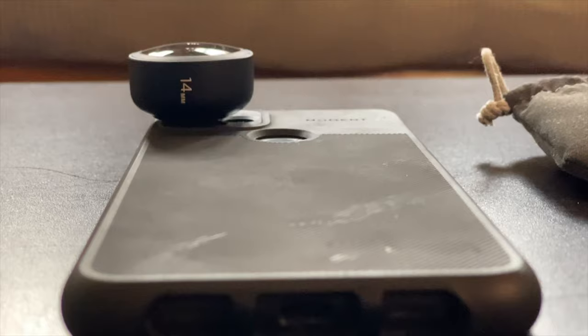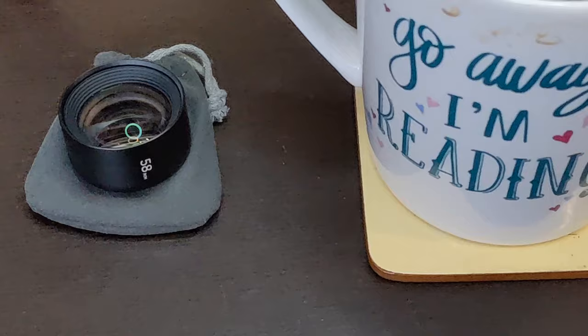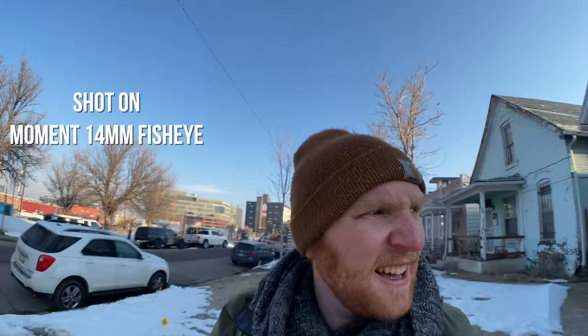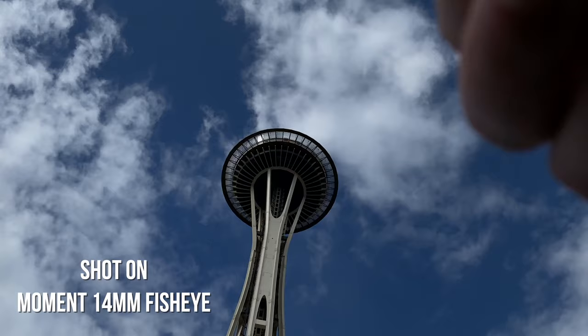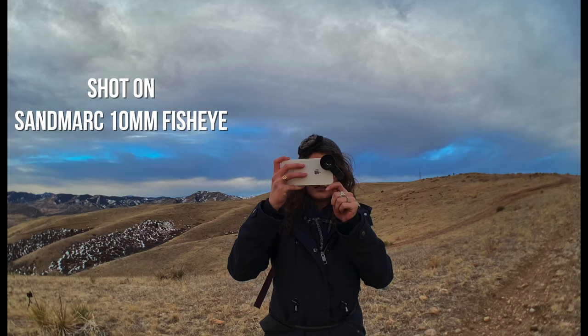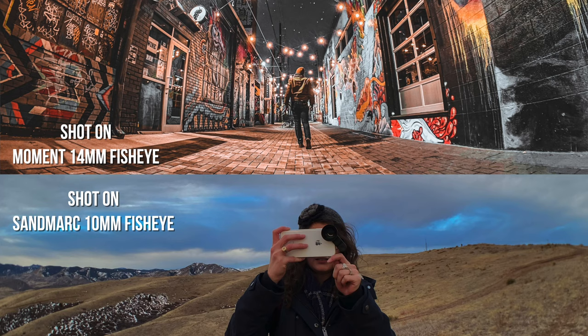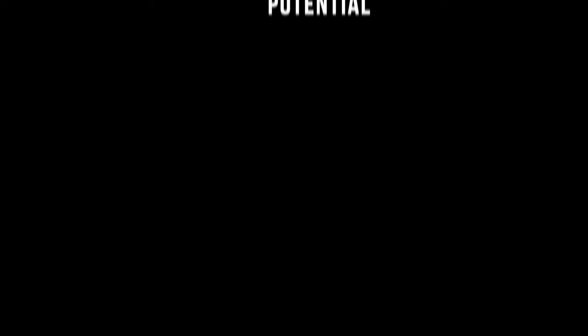The fisheye weighs in at 73.1 grams, though it looks comparatively pretty small. The pros are clear — it's an ideal option for mobile filmmakers who want to vlog. The con is going to be the fisheye effect itself: if you don't like that look, you probably won't like the lens. It's worth noting that the Moment 14mm fisheye's effect is less substantial than a Sandmarc 10mm fisheye, and you can adjust the fisheye effect in the Moment Pro Camera app.